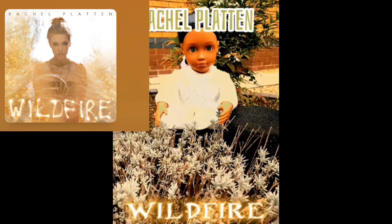This next photo comes from Talita and she did Wildfire by Rachel Platten. My critiques would be that in the original album cover, her hands are not up and I don't think her hair is in a bun. Maybe you could take her photo in between the bushes and not right in front and behind the bush, because that is how the album cover looks. Also change the text near her name to more of a spaced out look, because that is how the album cover looks. But overall, great job this week.